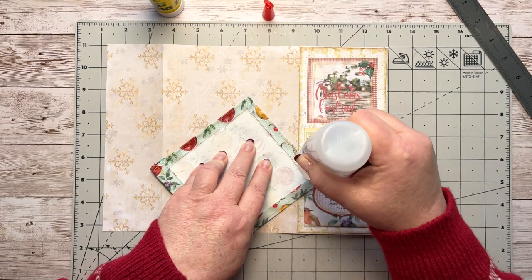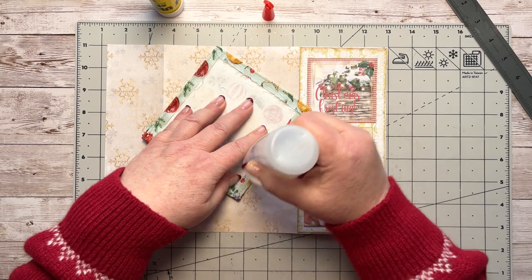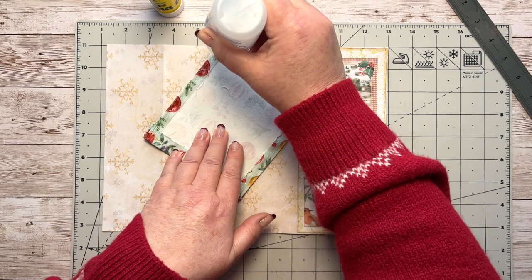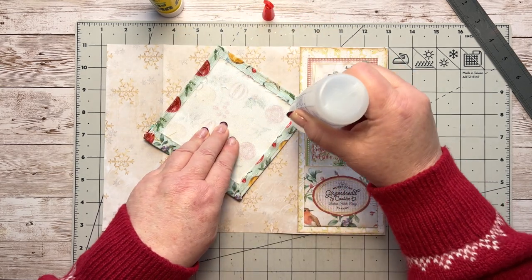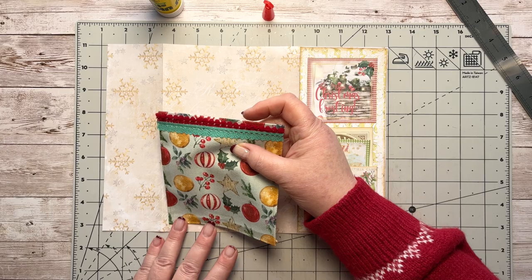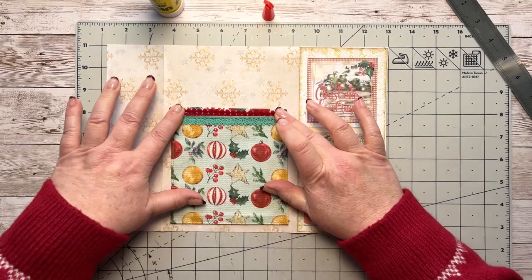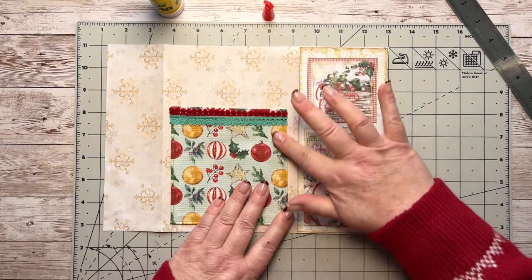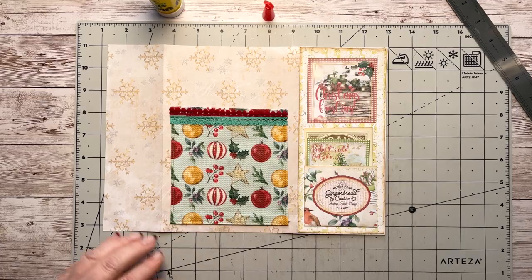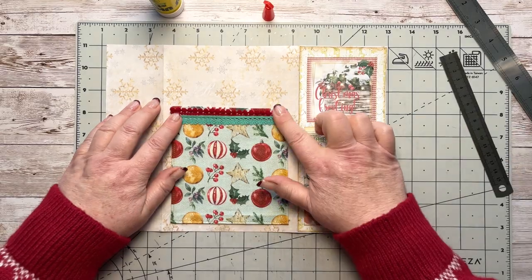I was going to stitch this one like the autumn one, but I thought — why not just go with fabric tack? There is nothing wrong with that. For the edges, you don't have to turn them over and stitch them — if you want to use your zigzag with dressmaker's shears, that's another option. We're going to stick this down onto the center bit, and I love this aqua color with the red. I think that's pretty straight — use your little ruler if you're not sure.